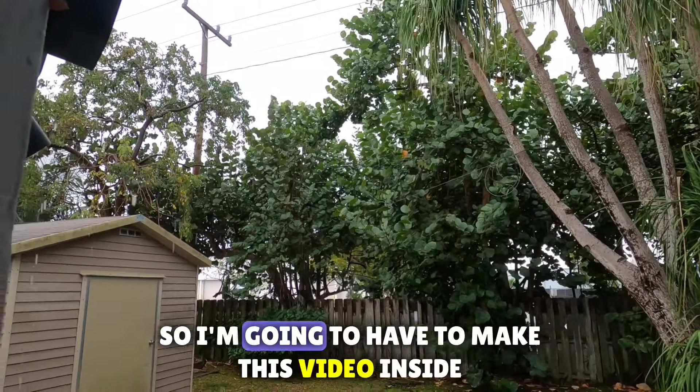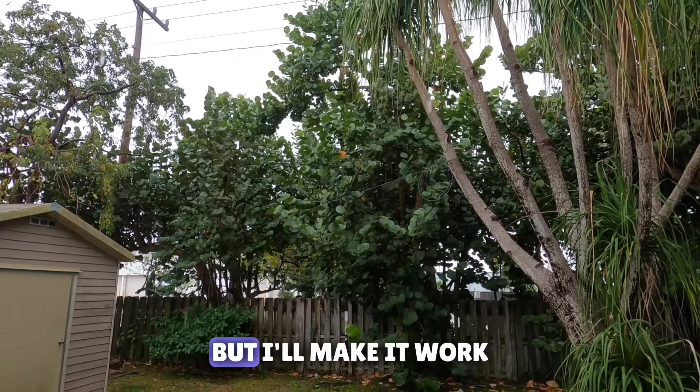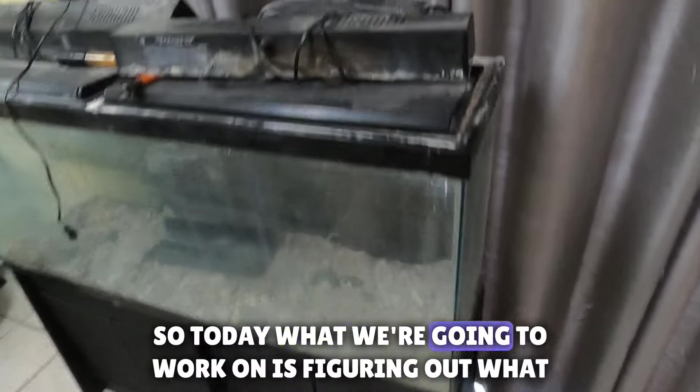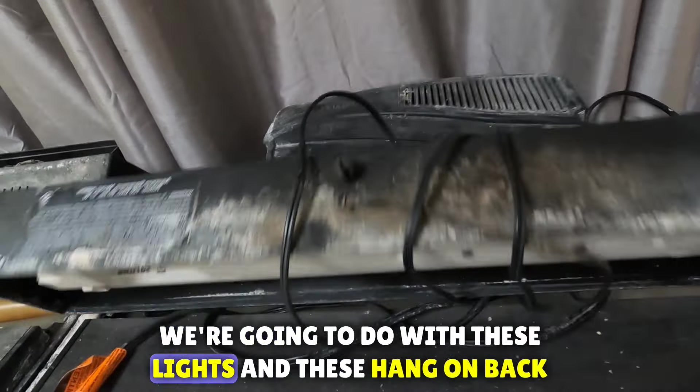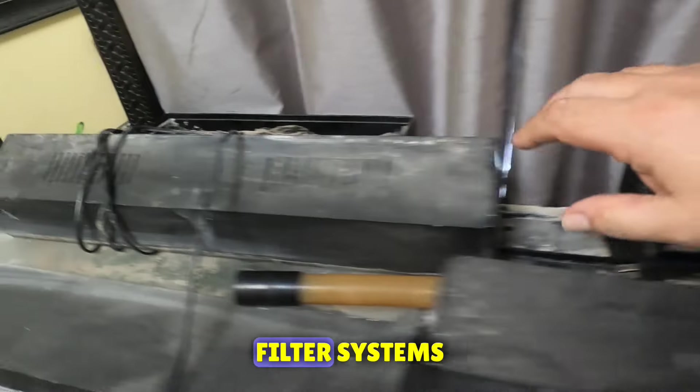Unfortunately today it's raining so I'm gonna have to make this video inside, which is gonna make it a little difficult but I'll make it work. Today what we're gonna work on is figuring out what we're gonna do with these lights and these hang-on-back filter systems.